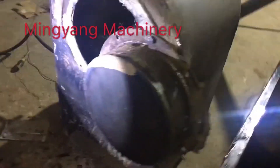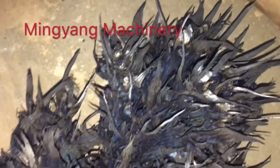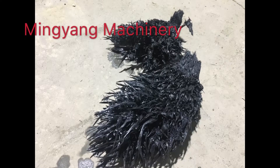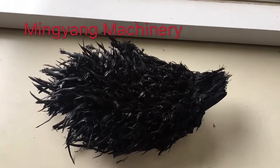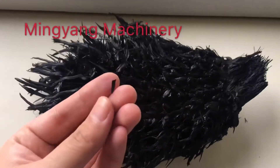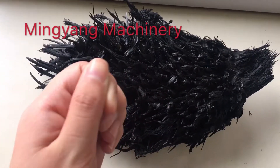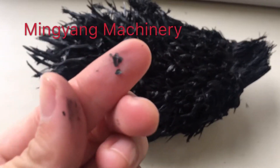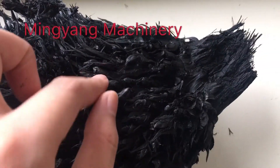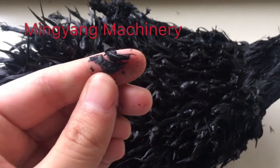When the carbonization is finished, we open the door and take out the ready charcoal. This is the charcoal from the empty fruit bunch from palm. It's very high quality. The fruits are all carbonized.